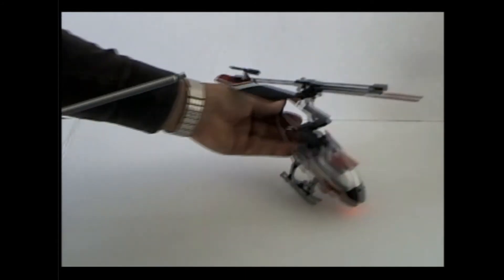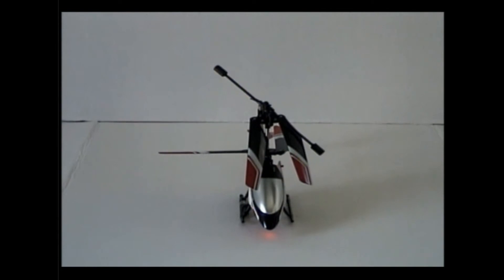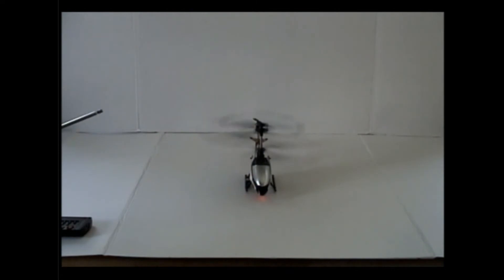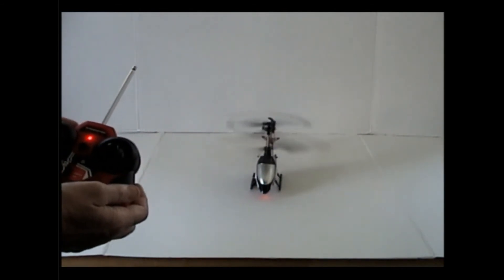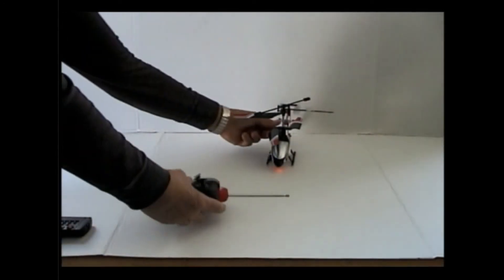As you give it a little more throttle, it will also lift up. That's what happens here. The more you get on the throttle, the more it goes up. I don't want to keep playing with it too much.